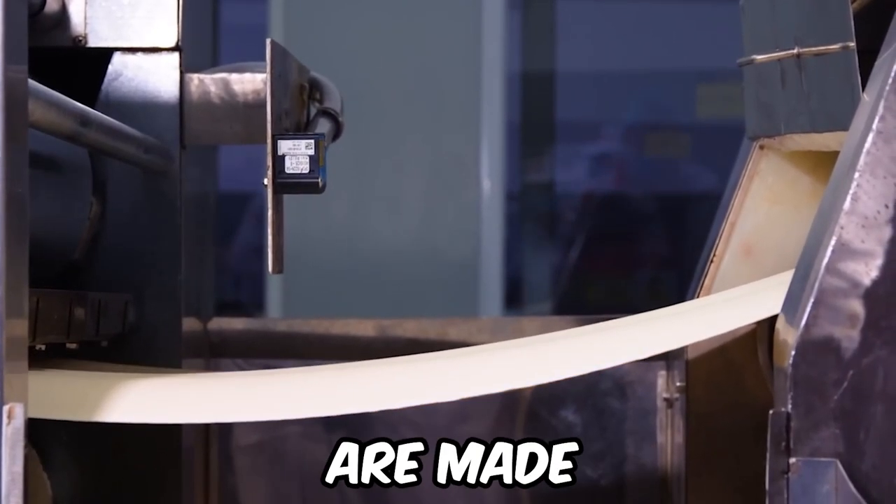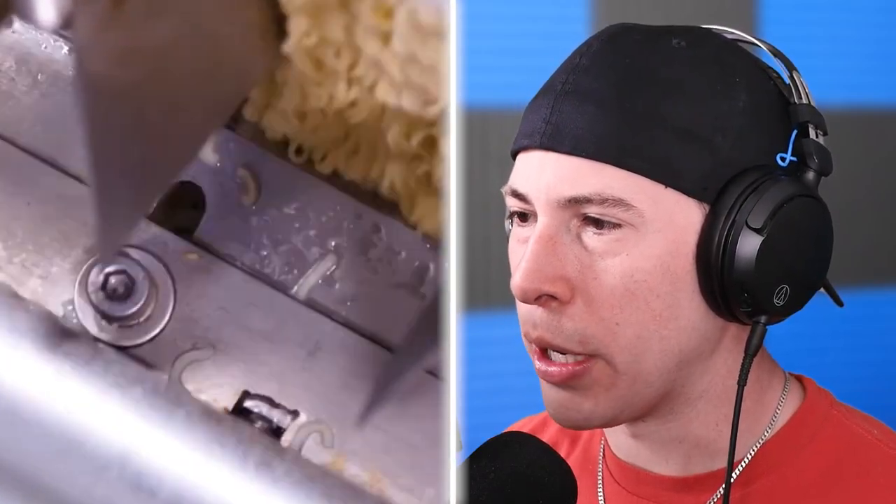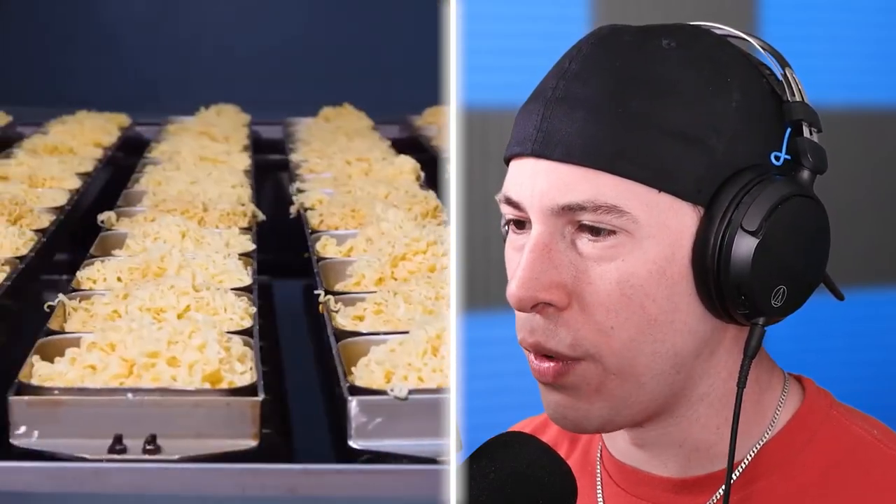This is how ramen noodles are made. Ramen noodles are typically pretty cheap, so I'm not gonna be surprised if the ramen noodles system looks pretty gross. Because to make ramen noodles, it's very simple. Look at that — they literally just cook them and ship them out. That is so cool.